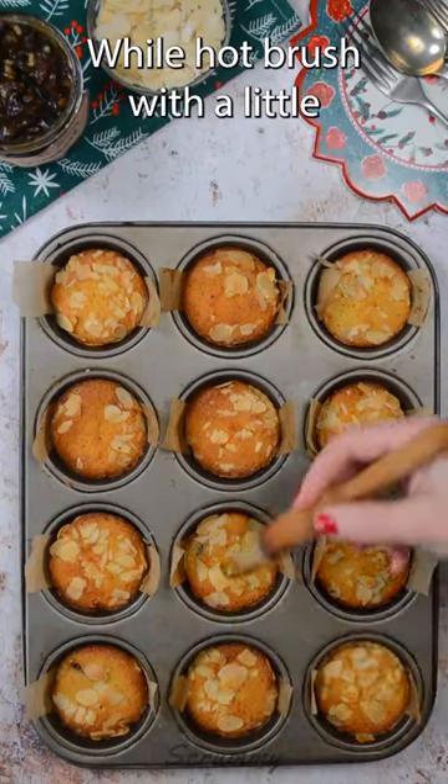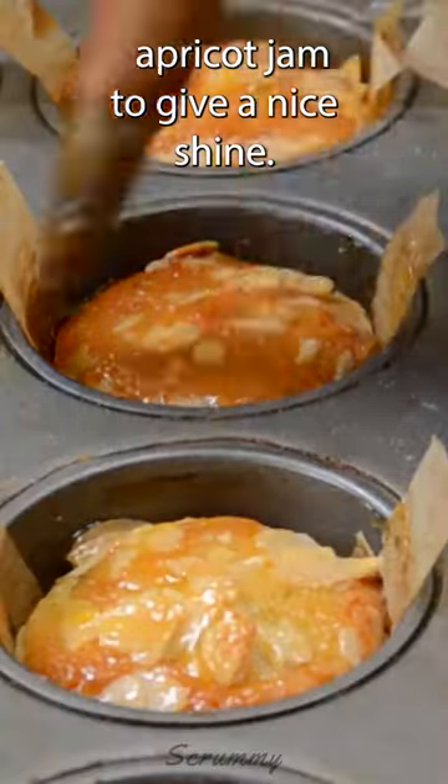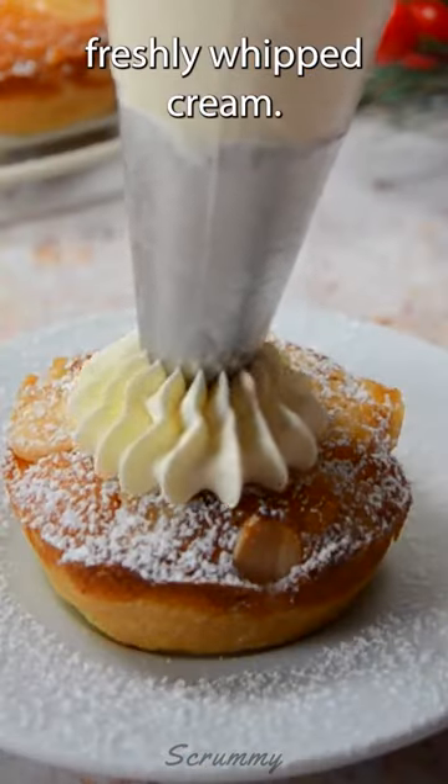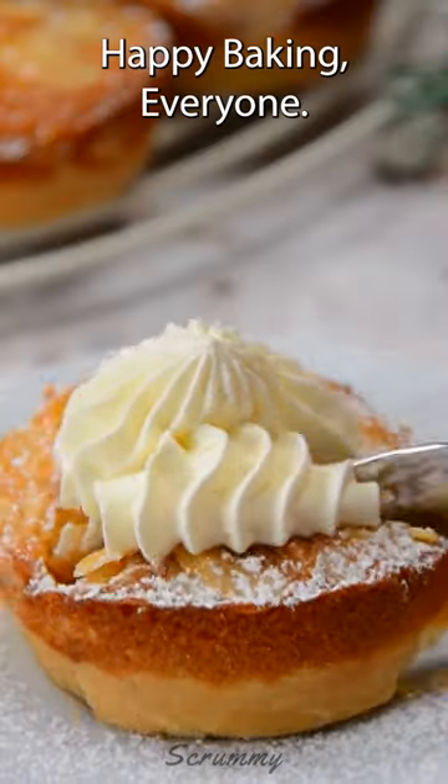Bake for 20 minutes. While hot, brush with a little apricot jam to give a nice shine. We love these with a sprinkle of icing sugar and freshly whipped cream. Happy baking everyone! Enjoy!